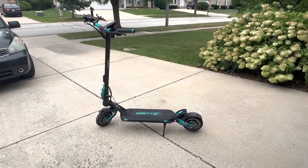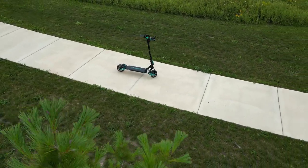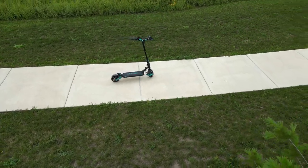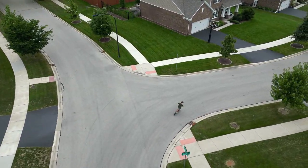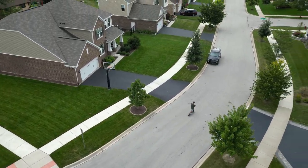What is up guys, Alex P back in the video. Today we're going to be reviewing the Vset 9 Plus dual motor electric scooter. We're going to be reviewing everything you need to know about it — all the specs, all the mods, and everything that comes in and everything you should know about the scooter.